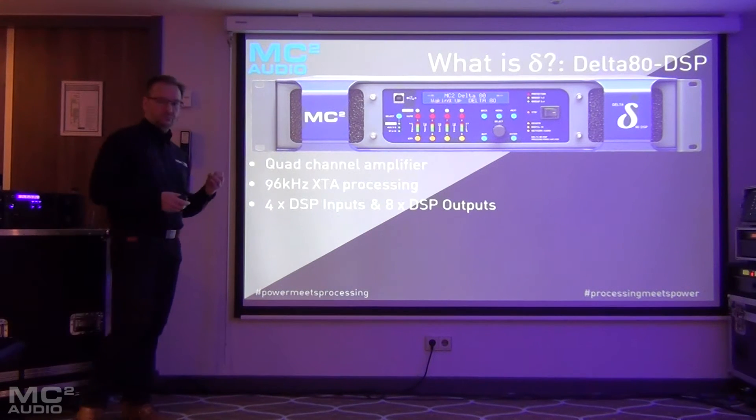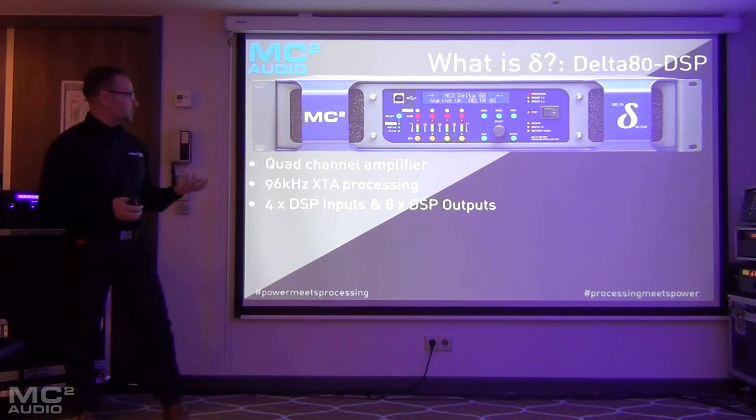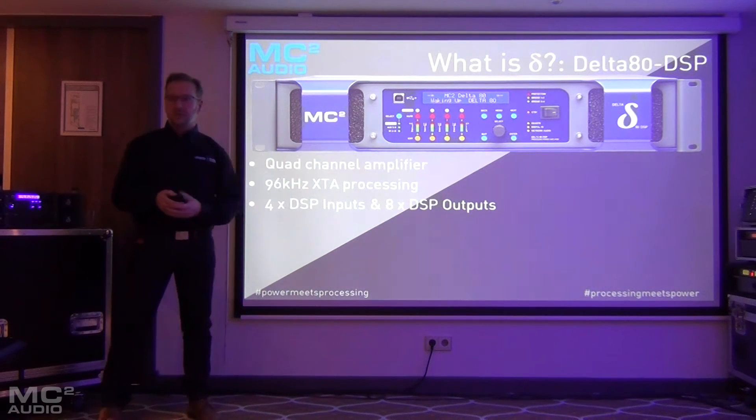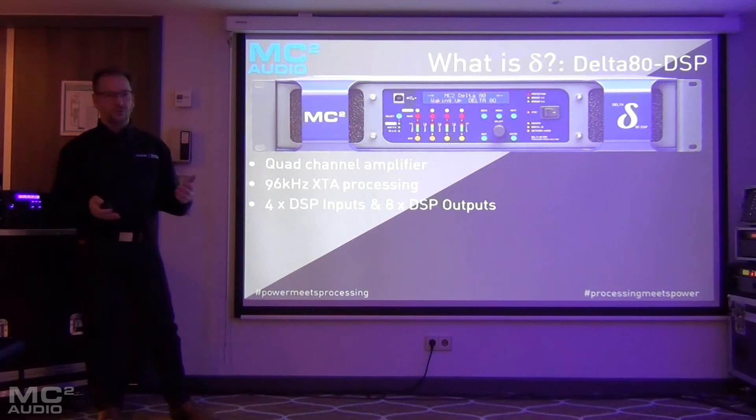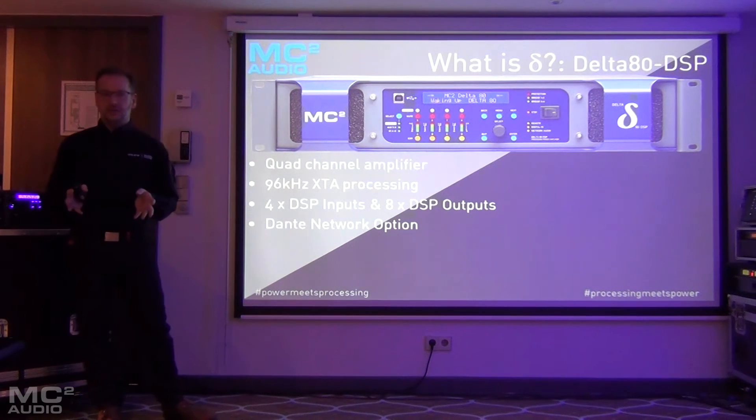It has four input DSP channels and four and eight output channels. Four of those channels power the local amplifier channels, and the other four are available as auxiliary outputs on the rear of the product. It also has a Dante networking option.